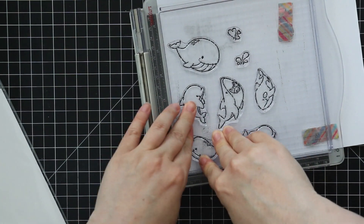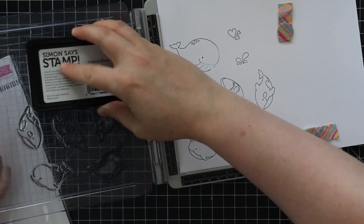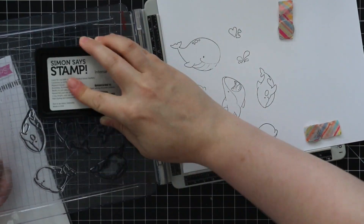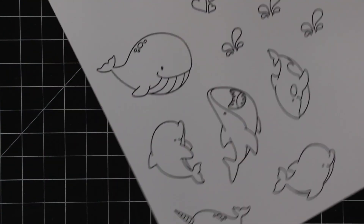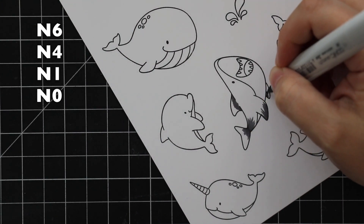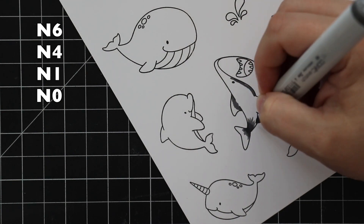I'm stamping these a few times because they are brand new stamps and a lot of times they need a little extra love — you need to stamp more than once to get crisp impressions. After they've been stamped, used, and cleaned a few times they stamp so much better. When you're stamping multiple images, I'm the worst for pressing down and not getting a clean image, hence me using a stamp platform.